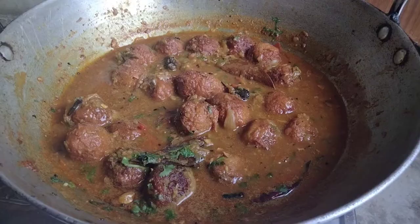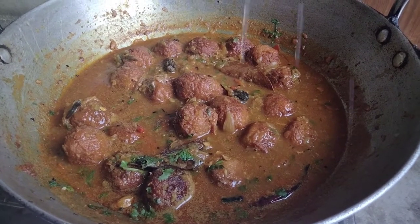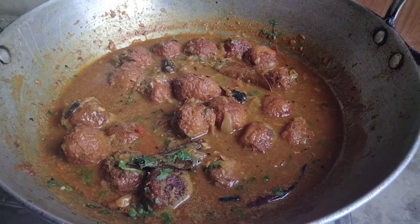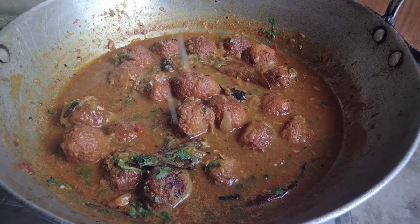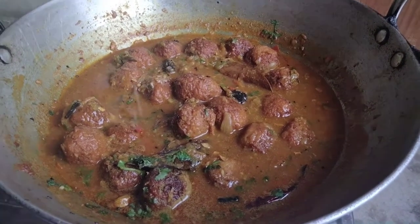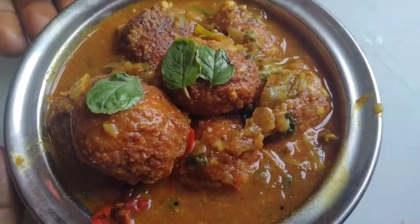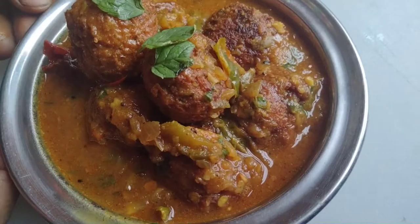How did you feel about this recipe? Please tell me in the comments. If you liked this recipe, please like it and subscribe to the channel. Please give me a thumbs up! Bye!